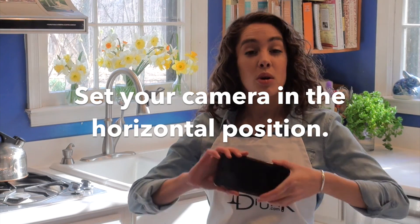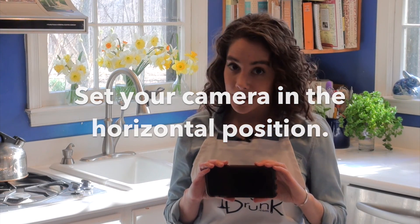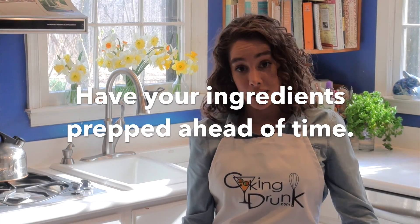First, make sure to set your camera in the horizontal position. That means sideways, in case you're already drinking. Have your ingredients all prepped and set out ahead of time.